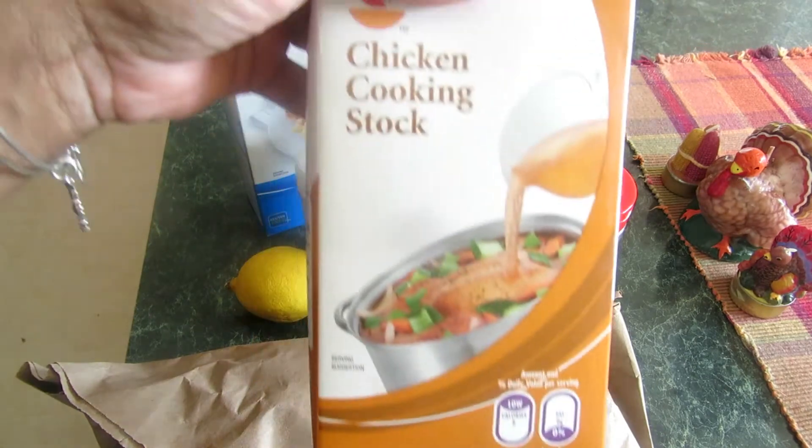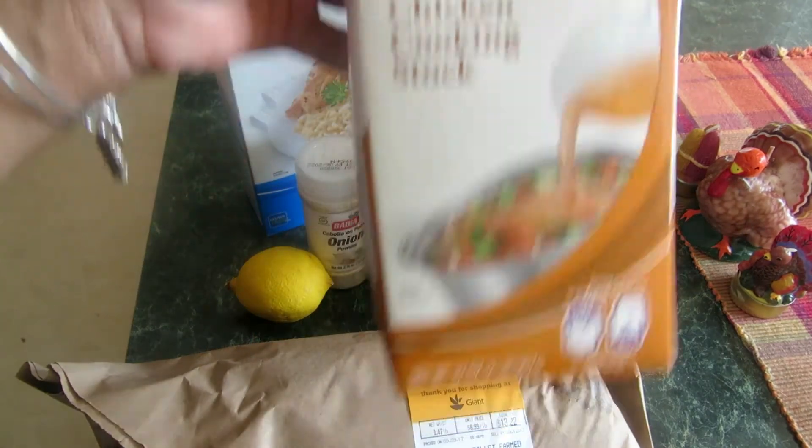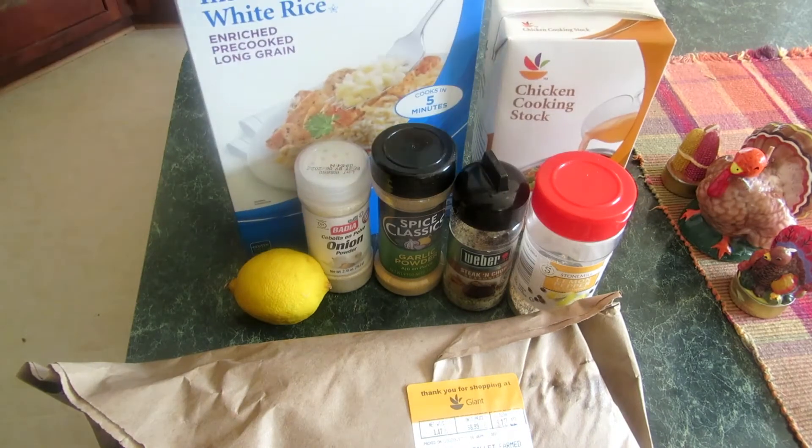I'm also going to use cooking stock to cook the rice. Alright, let's go!